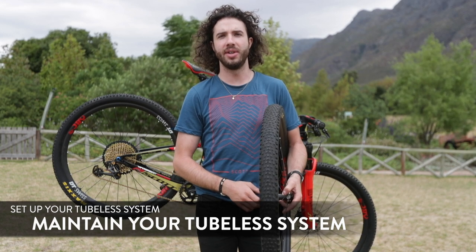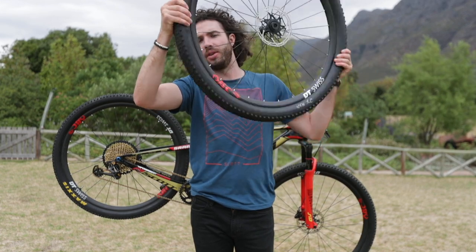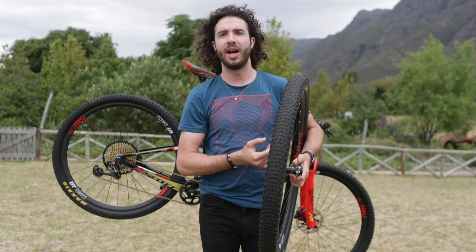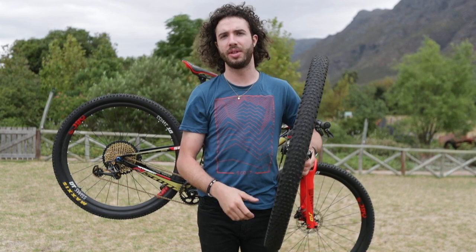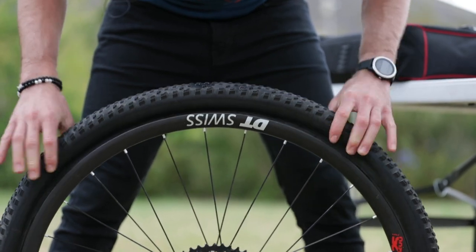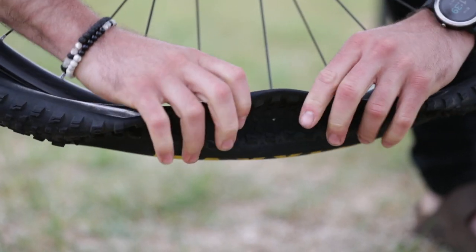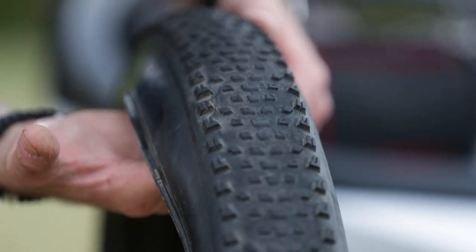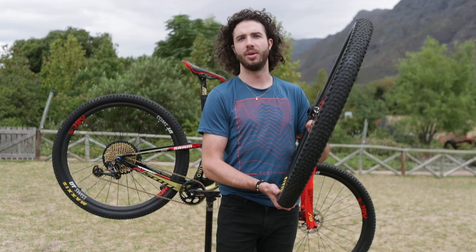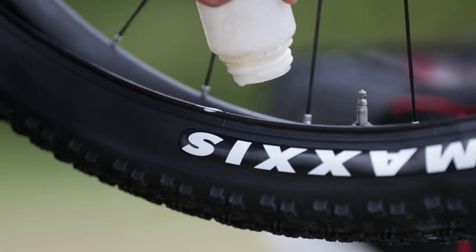Maintaining a tubeless system is very easy. Take your wheels off the bike, shake it well, and you should hear a nice liquid sound. If it's already dried out, you probably won't hear anything. I recommend changing the sealant every two to three months. My tip is to take the tire off on one side, take it out, clean it properly, put new sealant in, close it, inflate it, and you're good to go. I never put sealant in through the valve because it clogs it up.